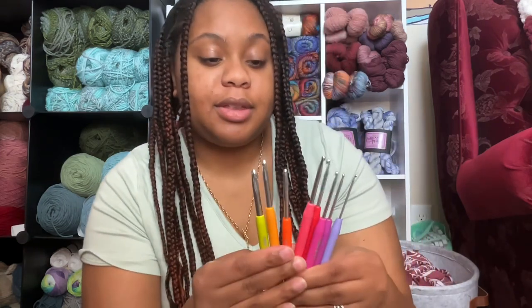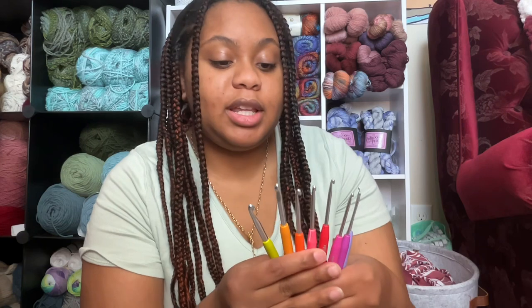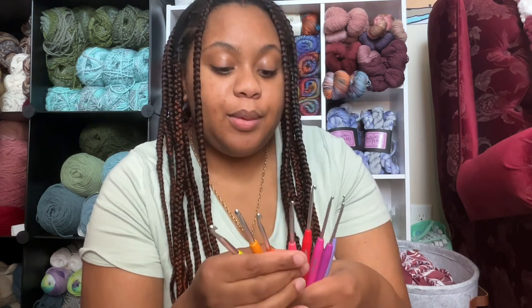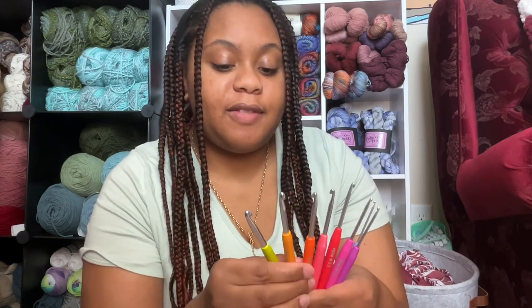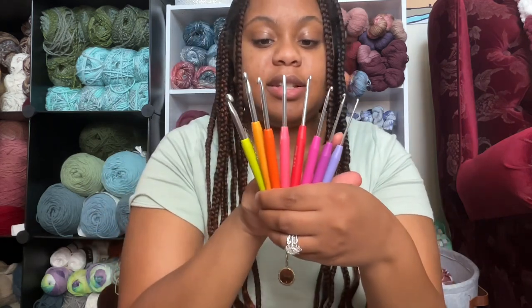So let's get into my opinion of these hooks. I tested these hooks out for about a month. I used them on different projects, and honestly the only hooks that I used were the four, the five, and the six millimeter hooks. I don't really use the smaller sizes.